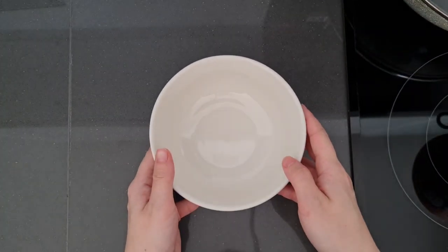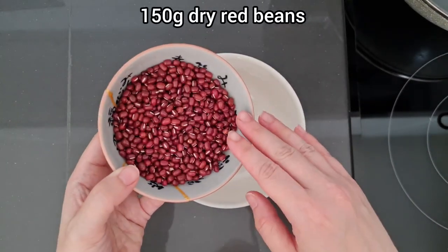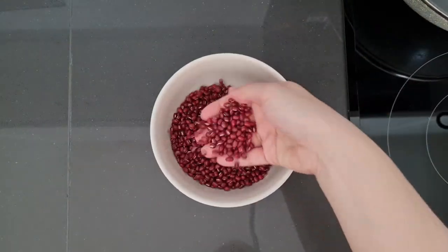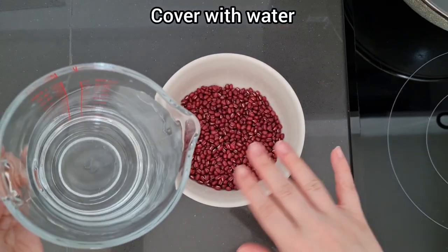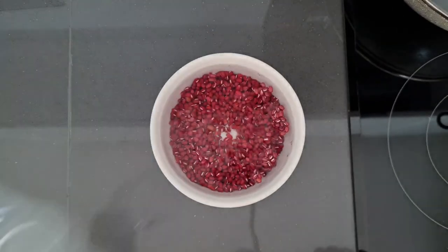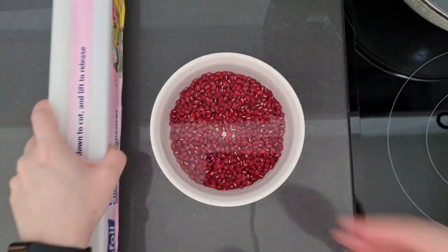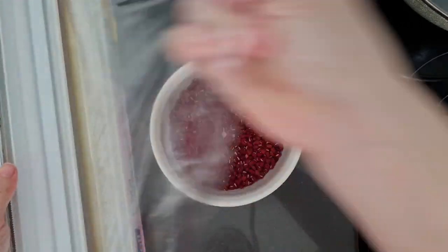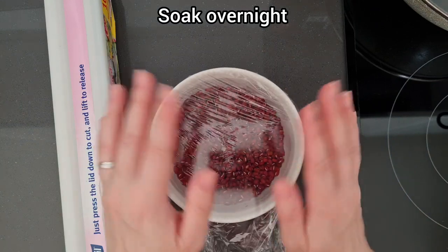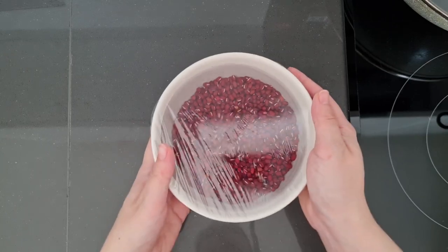We're going to start with the star of our show — our red beans. We have 150 grams of dry red beans here. I just love the feel of these. We're going to completely cover them with some water, poke these escapees down, and cover it with some cling film. Let it soak overnight — this isn't optional. Well it is, but if you don't do it then it's going to take you forever to cook your beans. So give them a nice little soak overnight and they're going to expand and get quite big.